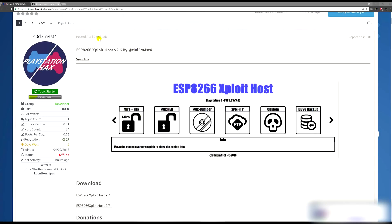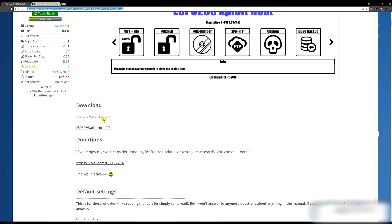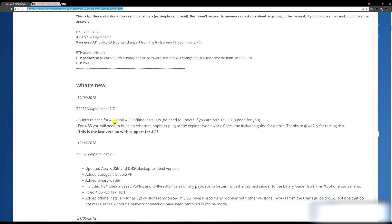You'll need to come to the CodeMasters release page — I'll put a link in the description. Scroll down to the downloads section. At this point in time, his most up-to-date payloads are listed here. If you're on firmware 5.05, version 2.7 is fine. If you're on anything below 5.05 — like 4.55 or 4.0 — he's released some extra features in 2.71, so you might want to check that out.